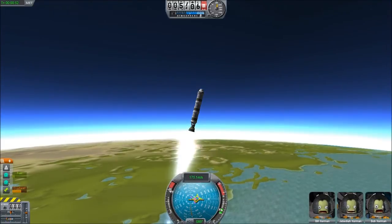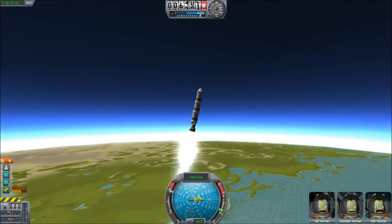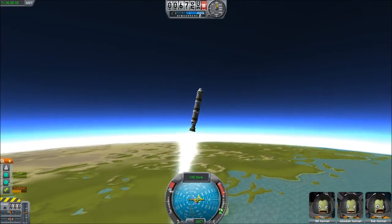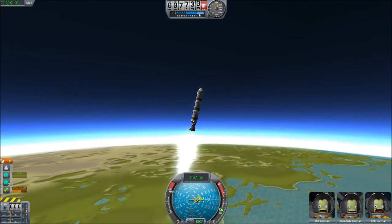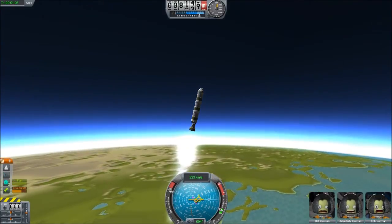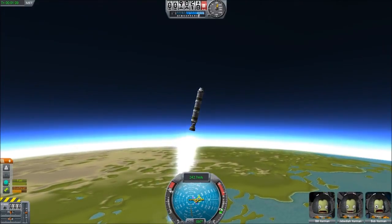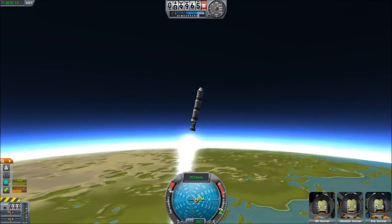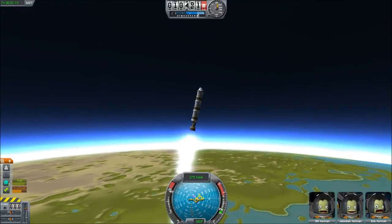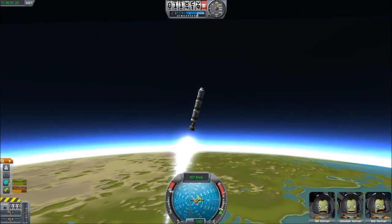This is going to be a whole 15 minutes long, because the whole point is to show a continuously uncut document of the whole mission, so there's no question as to how awesome this vehicle is — or at least to put it beyond question so I don't get any comments on the forum about how I cheated. This is entirely a stock-parts vehicle.